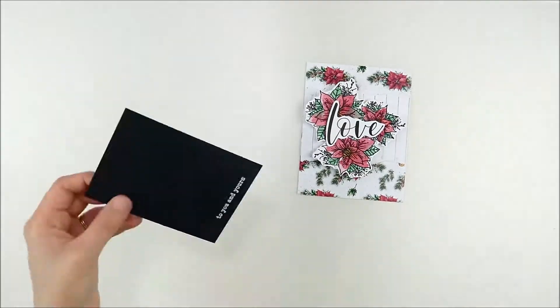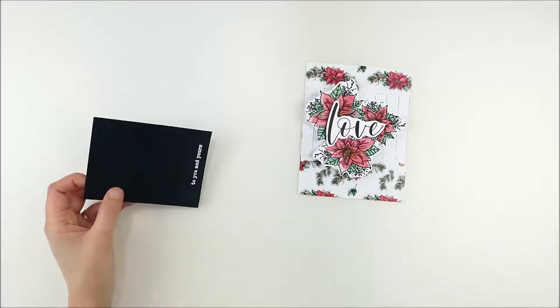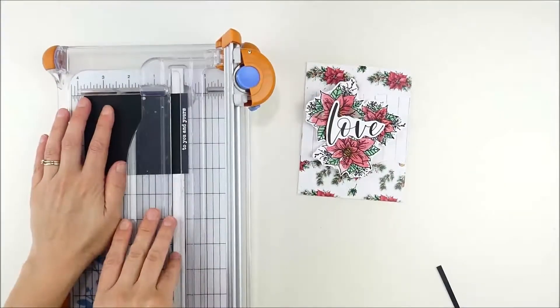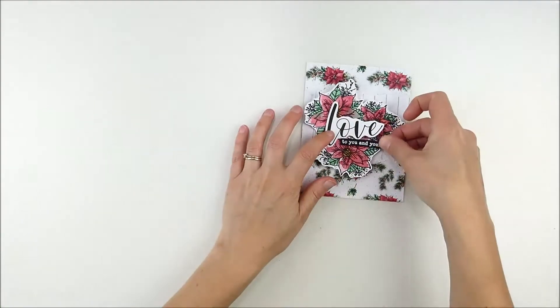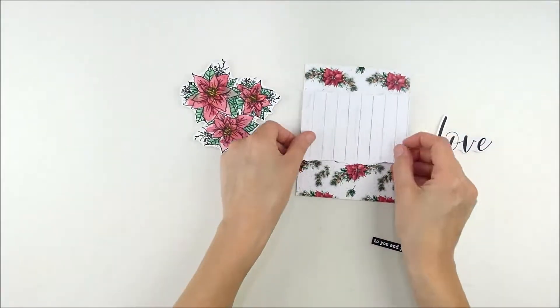I feel like I'm doing this all the time lately, but heat embossing sentiments on black cardstock is one of my favorite ways to add little sentiments. It's particularly fun for a smaller sentiment supporting a larger word like this.